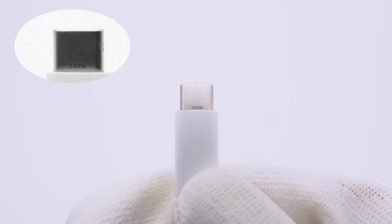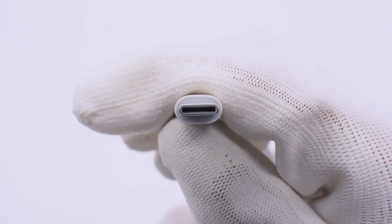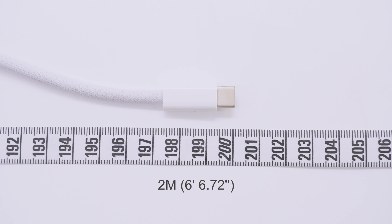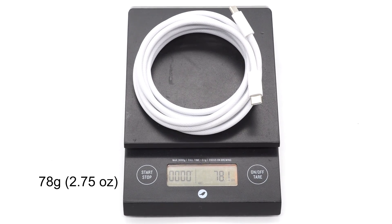The 240W rating is printed on the other side. It doesn't adopt a 4-pin design, which is reasonable for a USB 2 cable. The cable length is exactly 2 meters, and the diameter is about 4.6mm, which is pretty thick. The weight is about 78g.